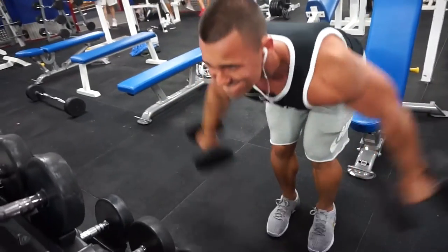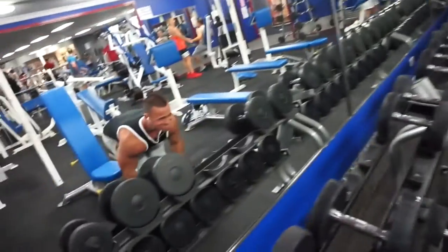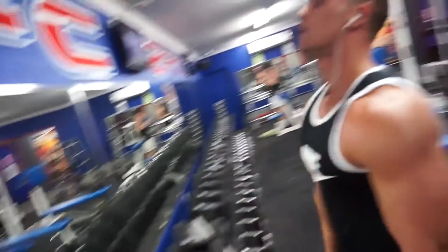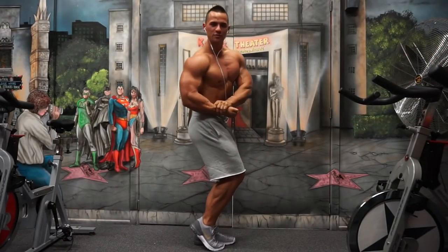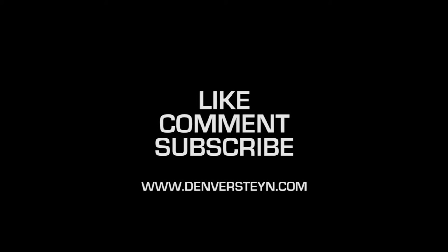We did four sets of eight for the tricep work and four sets of ten for the shoulder work, and that was pretty much it. So we did incline by itself, then Arnold press superset with pullovers, then cable crossovers with push-ups and rear flies, and then all that tricep work. I just finished it off with a bit of cardio to wrap up. Thanks guys for watching and make sure you subscribe.